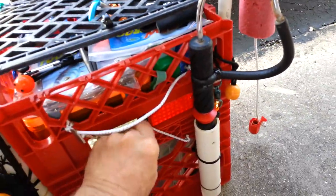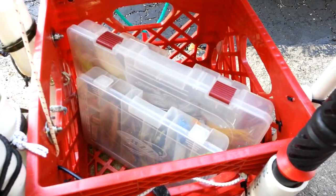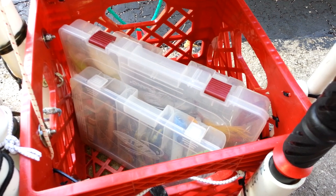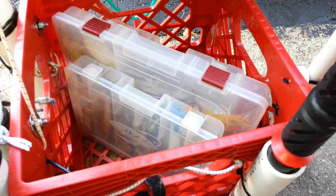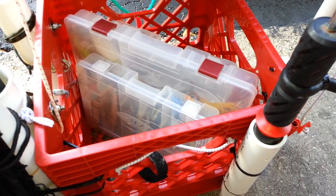I made this fish crate to be a double crate. Underneath I keep my tackle — rods, accessories, hooks, sinkers, and my Plano boxes.